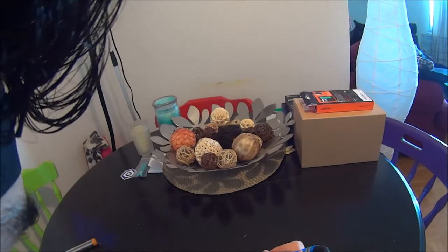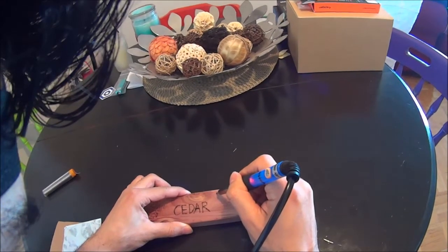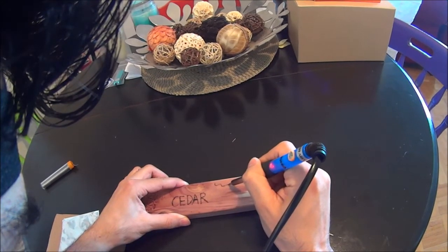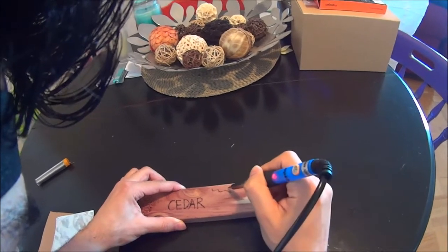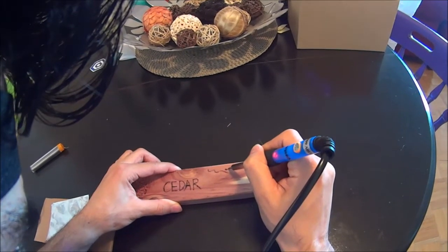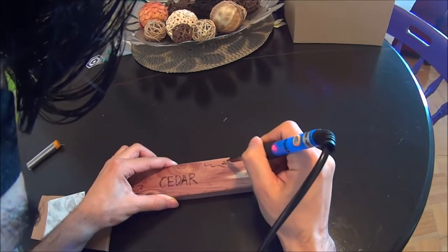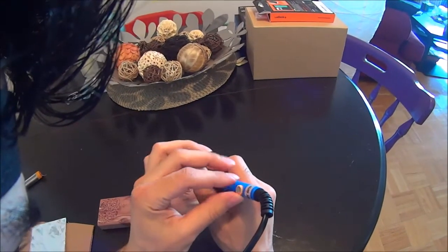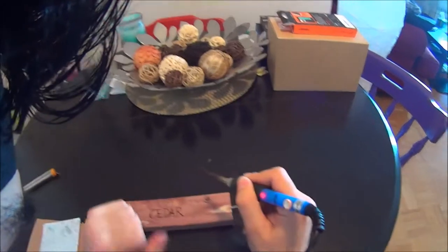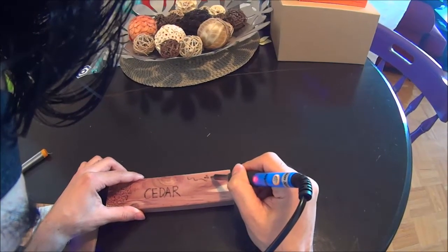Now I'm going to start drawing and seeing how quickly and smoothly it draws. It's pretty consistent — you could draw a little circle, see how it just cuts through it like butter. That's how efficient it is. I'm going to increase the temperature now to the maximum, which is 450 degrees Celsius, and see if it burns even easier into the wood.